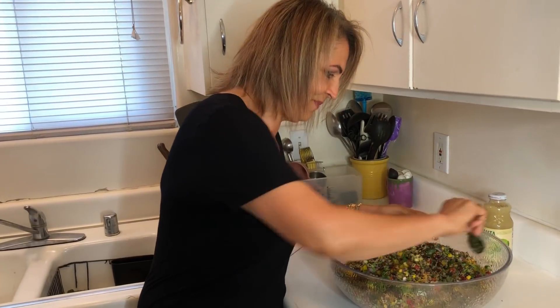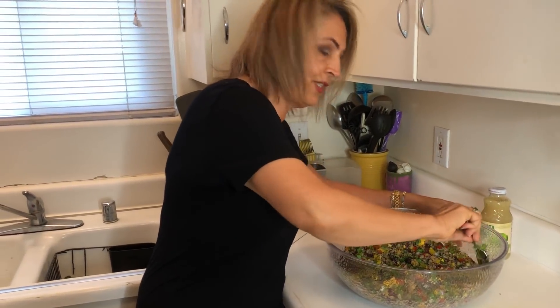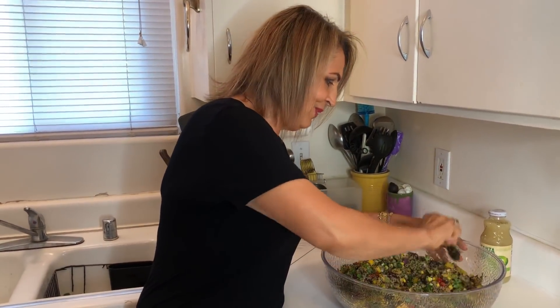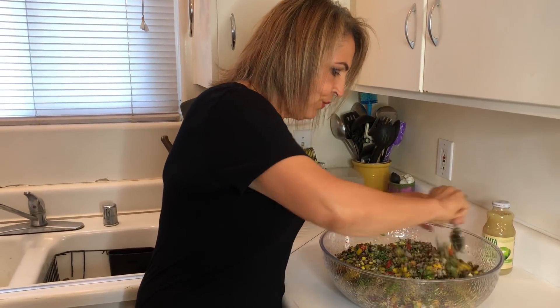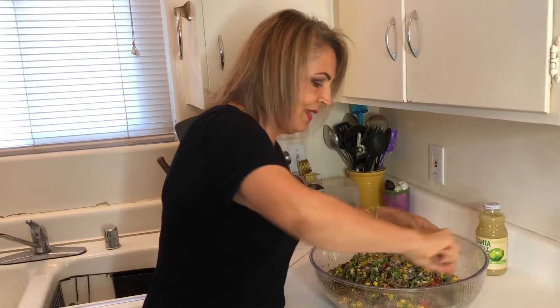We're going to teach everybody how to make gorma sabzi and fesenjan — joresh de barmiers, which is an okra stew. I'm also going to teach them how to make a celery stew.